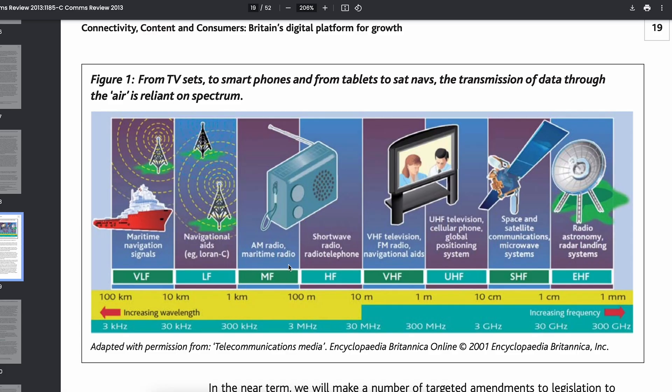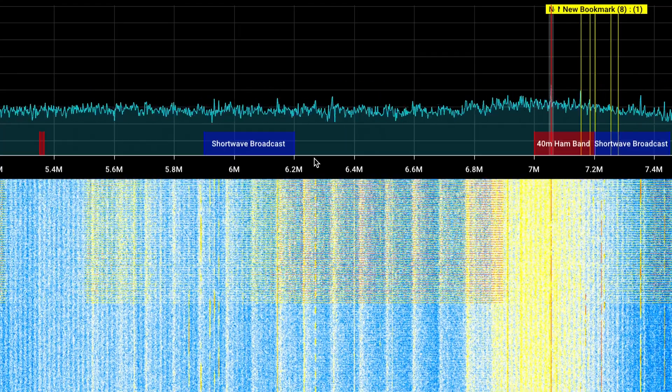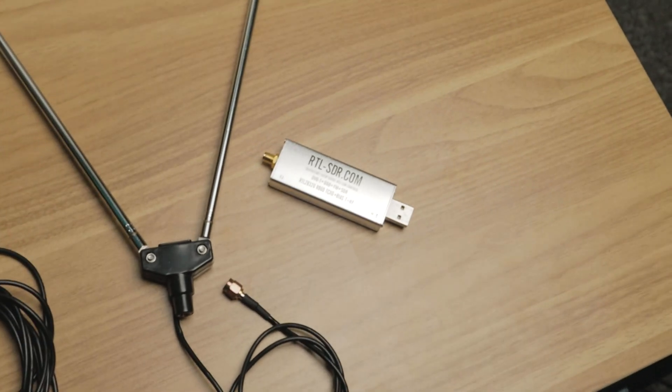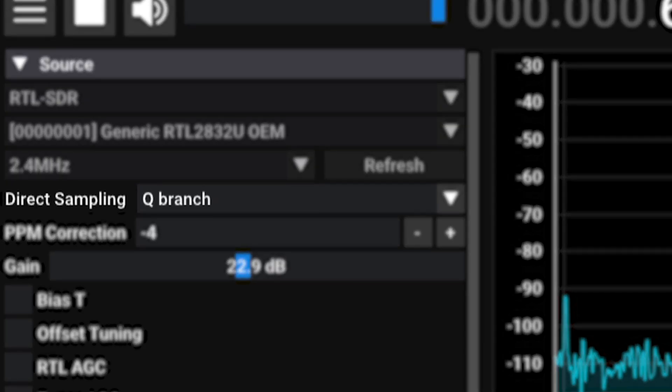The problem with this setup is that I can't receive low-frequency signals like shortwave or AM radio. I mean, I can, but it's really hard to get a good signal. Part of this is because of my SDR, and part of this is because of my antenna. The RTL-SDR isn't good at receiving low-frequency signals, and you have to switch sampling modes and all that. There's a ton of interference too.